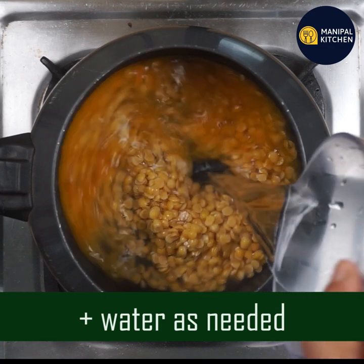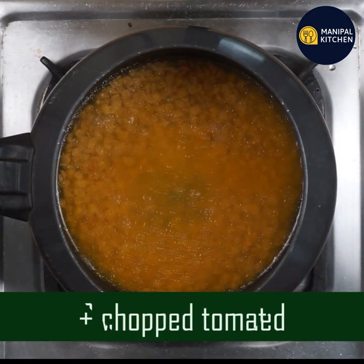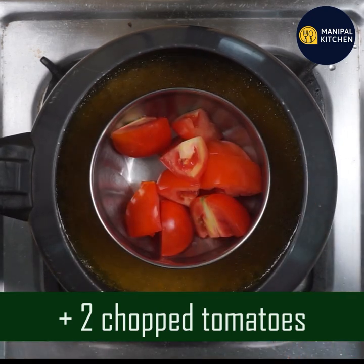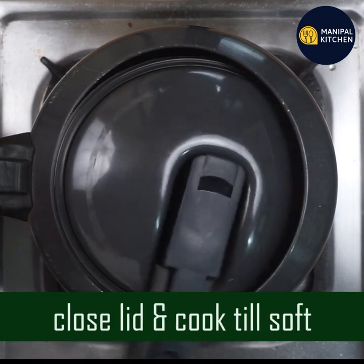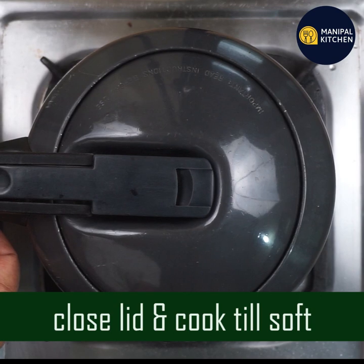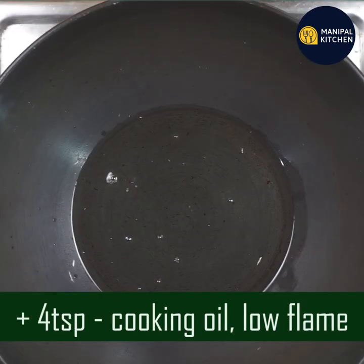This is good for the heart and supports weight loss. Add one third teaspoon. Add a bowl of tomatoes. Cook it soft. This helps with digestive problems and urinary disorders.